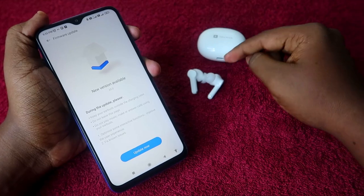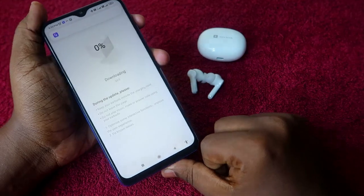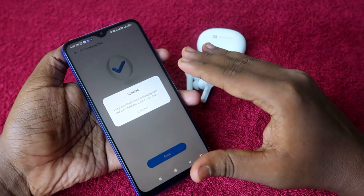One important thing during the update: the earbuds should be out of the case — do not put the earbuds inside the charging case. Keep the earbuds outside, make sure they are connected to your smartphone, and then click 'Update Now'.